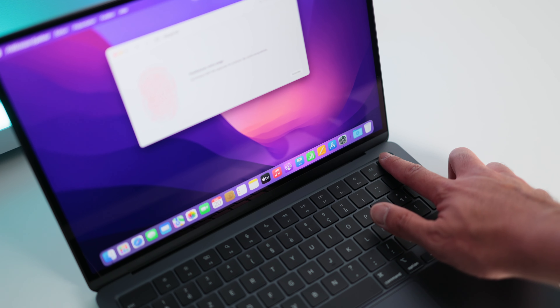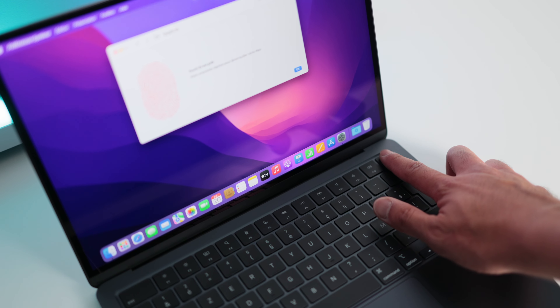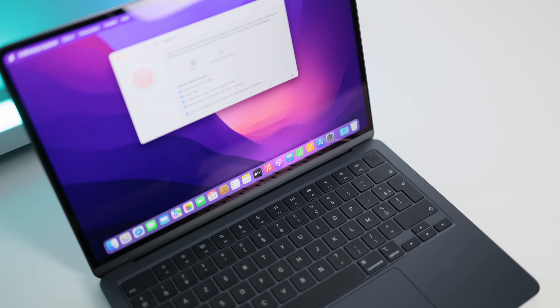On retrouve aussi le bouton Touch ID en haut à droite qui sert à déverrouiller son Mac, mais aussi à faire ses achats grâce à Apple Pay. Ce bouton sert aussi à allumer le Mac. Le tout nouveau MacBook Air M2 reprend les codes du design des MacBook Pro 14 et 16 pouces jusqu'à l'écran.